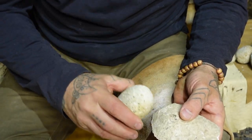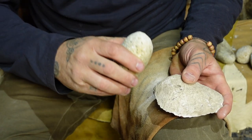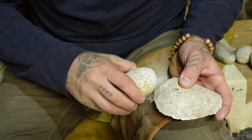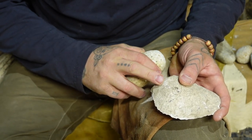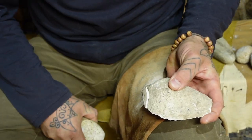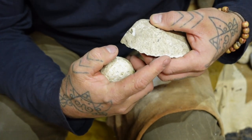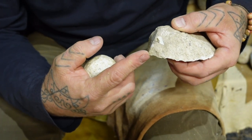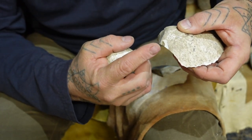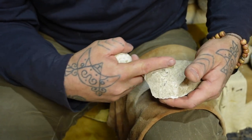With my hammer stone, I'm not going to strike into it — I'm going to slap it. There's a difference between a strike, where I'm driving my hammer stone into the stone, and a slap, where I'm slapping through the stone. For this, I want to pop a chunk off so I can raise this hard edge up and really start to drive some flakes off the top. It's a slap — I slap through the stone. My edge was all the way around here, and when I pop that chunk off, I've now raised my edge up.